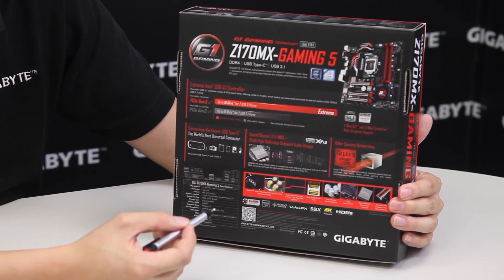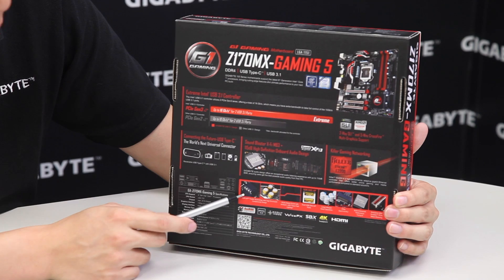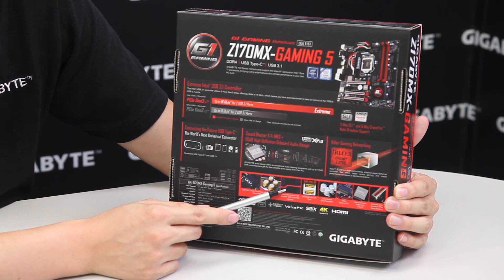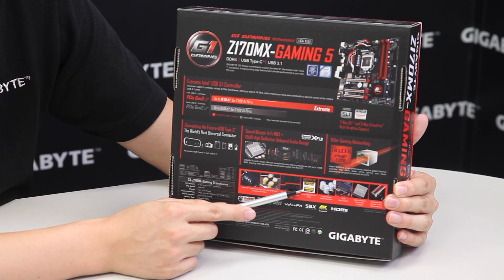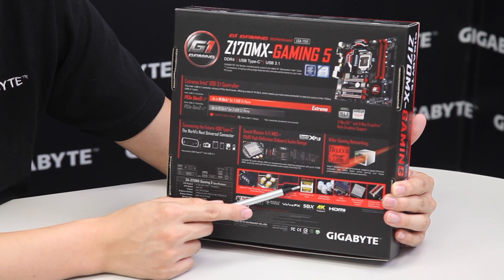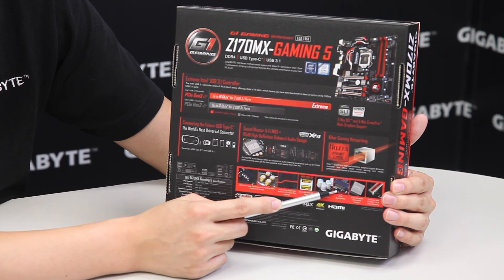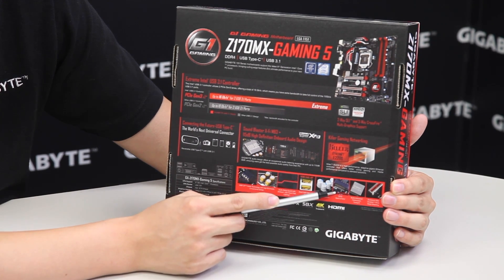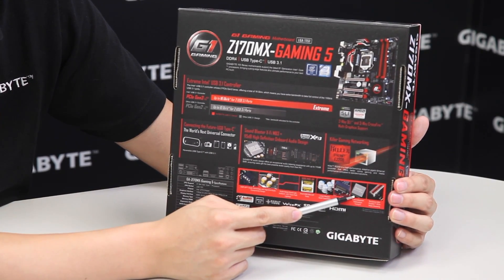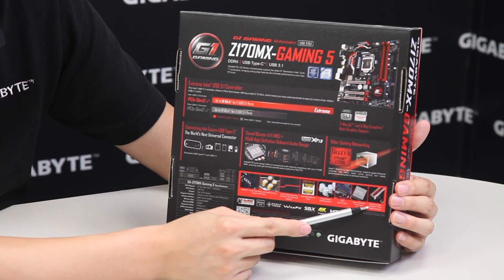We also have the exclusive Gigabyte Audio AMP-UP technology. Being a gaming board, it has a lot of audio features as well as networking features. We're using Killer Ethernet, which is also gigabit ethernet. We have audio op-amps, specialized audio capacitors, an audio LED trace path noise guard, USB DAC for the USB port, long-life solid capacitors, PCIe M.2 support (PCIe x4 M.2), turbo B-clock for overclocking, and the exclusive one-piece metal shielding from Gigabyte.